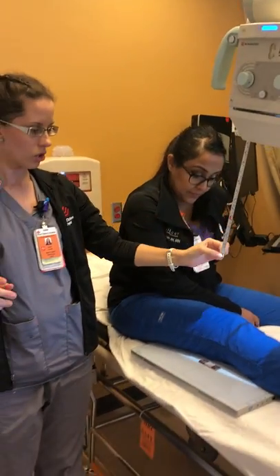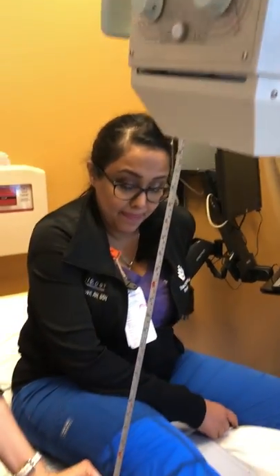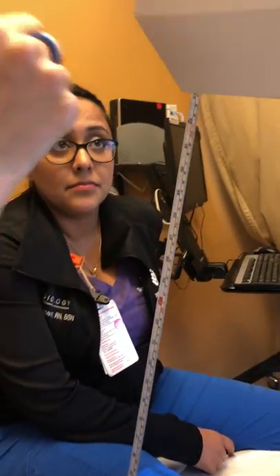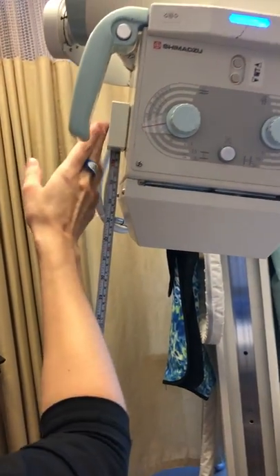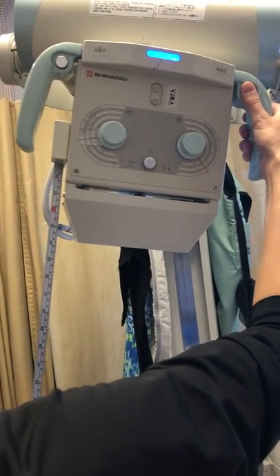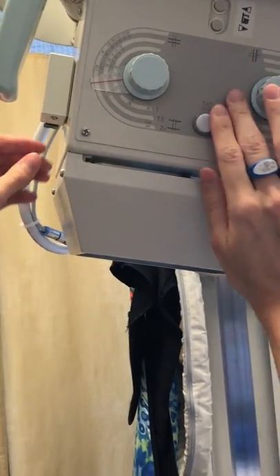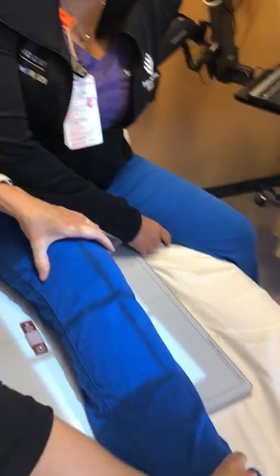Your source-to-image distance from your x-ray tube to your detector should be 40 inches. I'm currently at almost 38, so bring down your tape measure — located on the side of your portable — and adjust it up to 40 inches. And that is positioning for an AP knee.